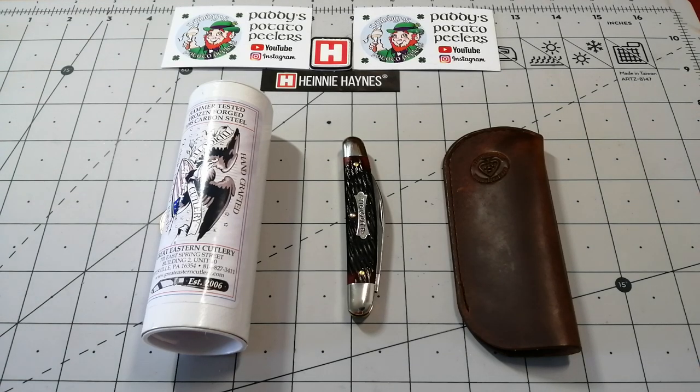Good afternoon everybody. It's me Paddy from across the Shuck. I'm coming at you today with what you voted for. Number two on my list of three was the GEC. It was a big vote for this which I'm really surprised and happy about, because sometimes traditional knives don't get the love I believe they deserve.